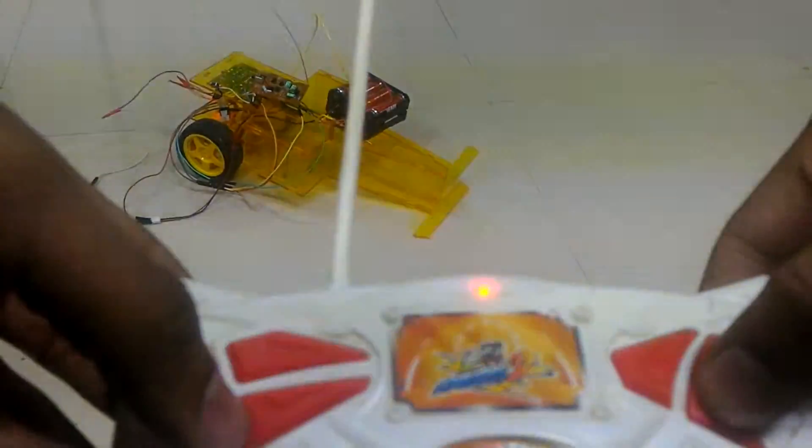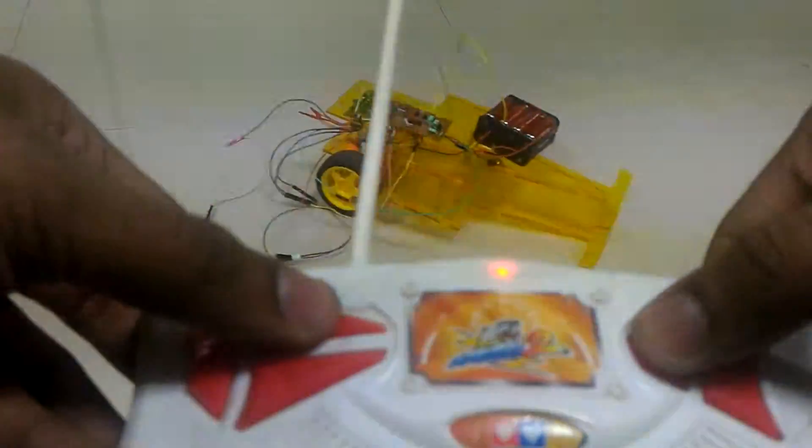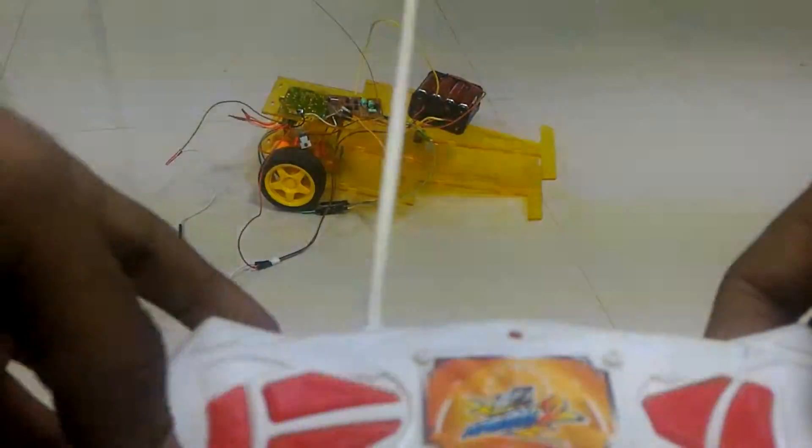If you want to turn, you press one of these things, but because there is no traction it doesn't turn so easily. So this is a very quick demo so that this part of the functionality is working.